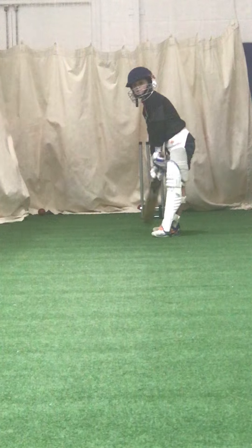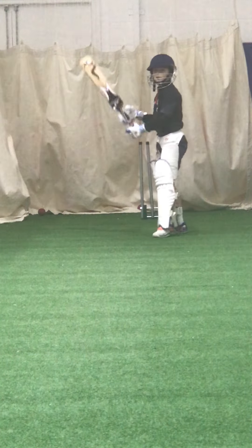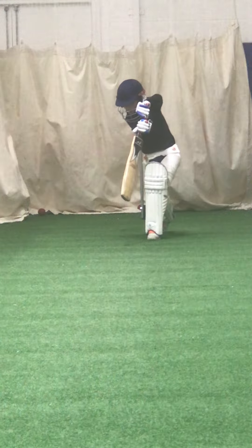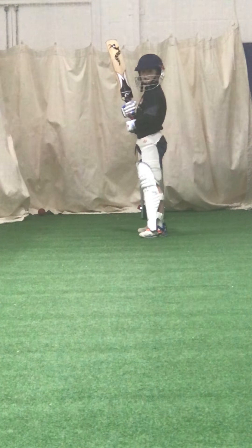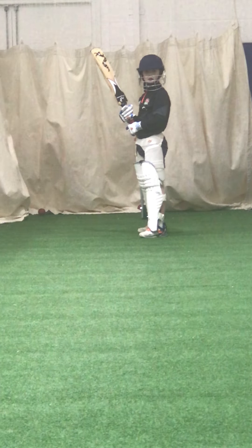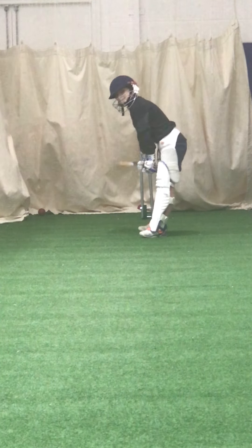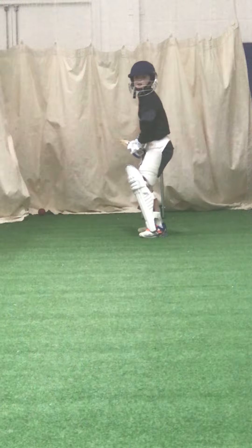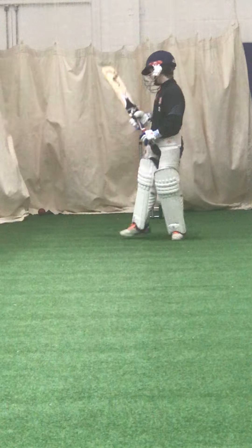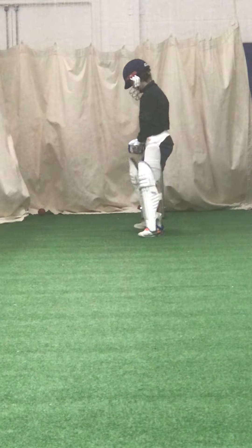Keep your balance. Bend those knees, nice and dynamic. Good — keep your balance.